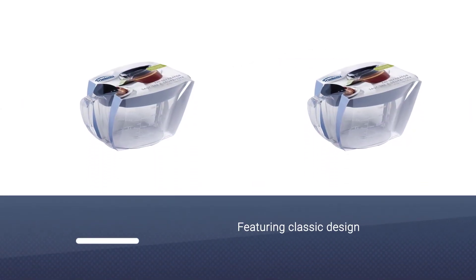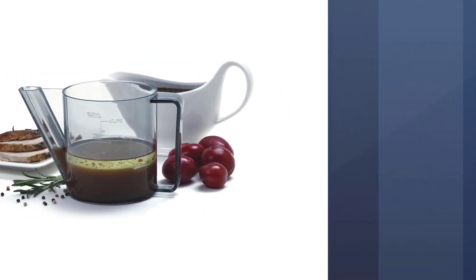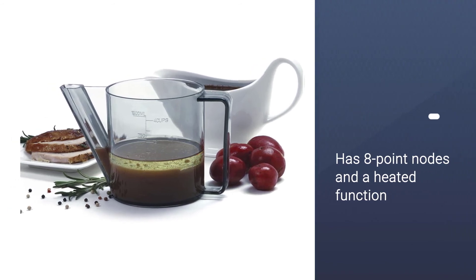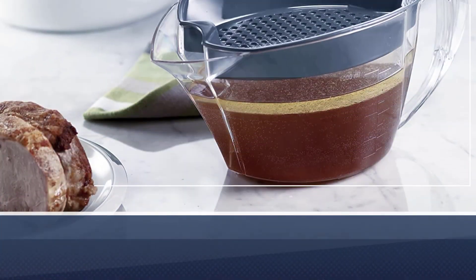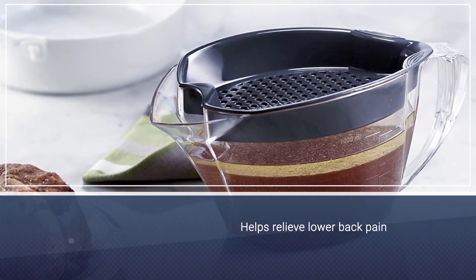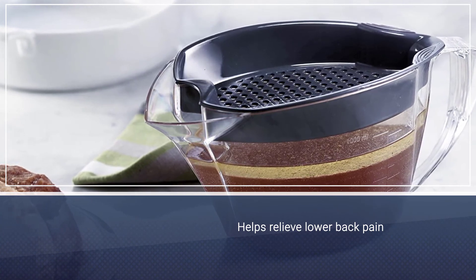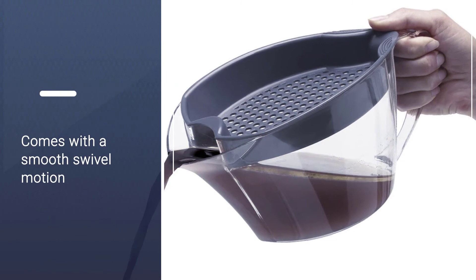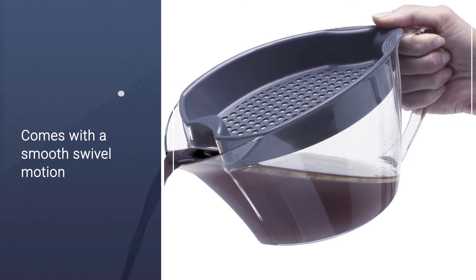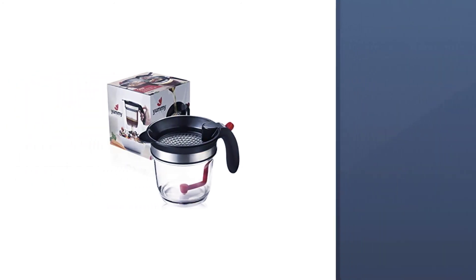Number five: the Trudeau gravy fat separator. Create rich and flavorful gravy without excessive fat or gristle with this simple gravy separator from Trudeau. It holds up to four cups of liquid. The pitcher has a wide mouth and pouring spout for instant serving and a roomy handle for easy maneuvering. Its sturdy construction resists heat up to 400 degrees Fahrenheit, and it is microwave safe and dishwasher safe along with the strainer. The complete gravy separator is covered by a five-year warranty and measures approximately 10¼ by 5⅜ inches, standing five inches tall.